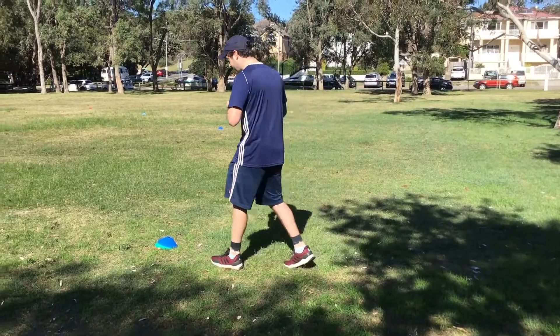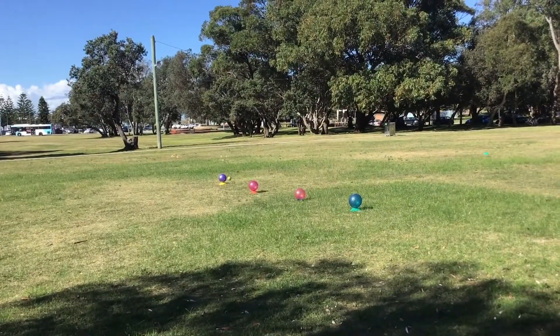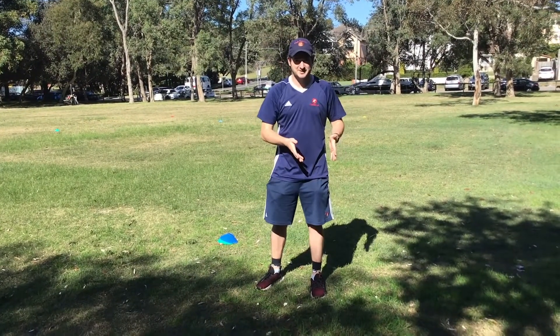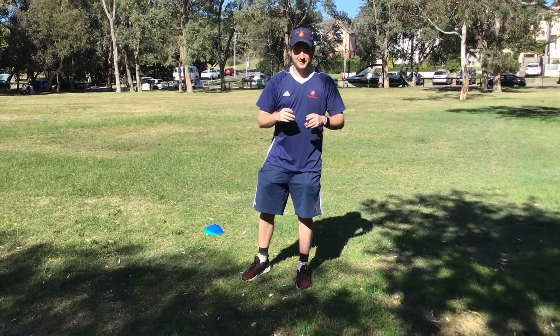Let's have a go. Now unfortunately I didn't make anything, so I'll go collect it, give it to the next person, they'll have their turn and we'll see how many points we can get. Have fun! All right, let's do this.